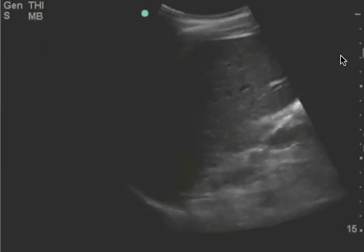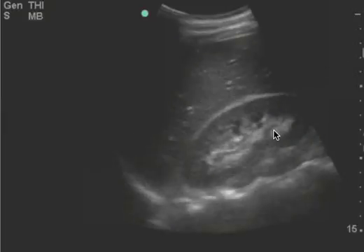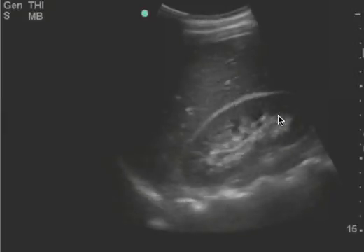And we need to see the liver tip. That's the most sensitive area for free fluid. So because this is all I see in the right upper quadrant, it's a limited study.